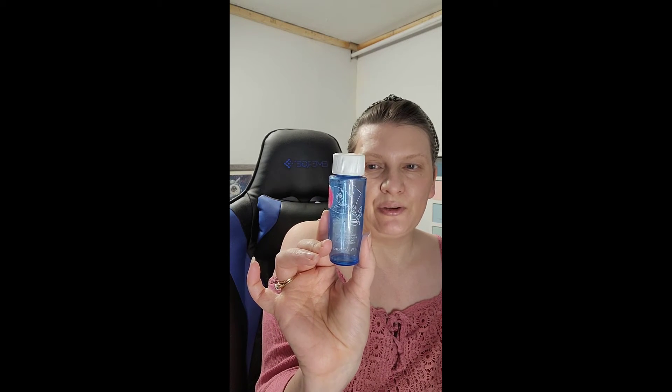My Lancôme Bifacil makeup remover — I love bifacials. If I'd had this and hadn't finished it, it would have gone into my Labo. It is like I said one of my favorite makeup removers.